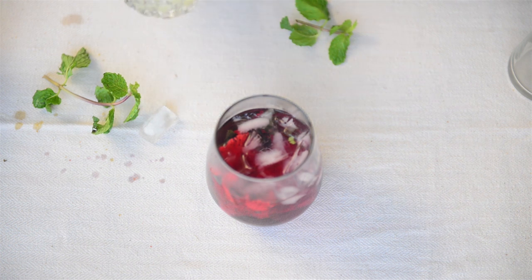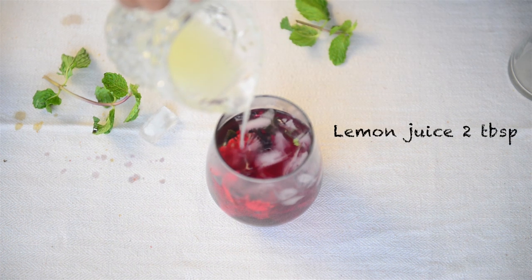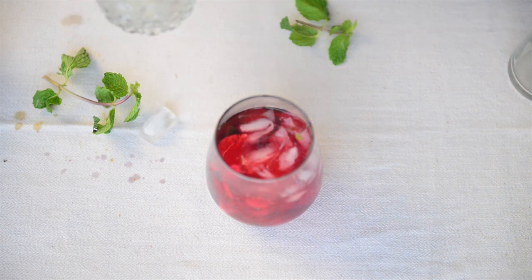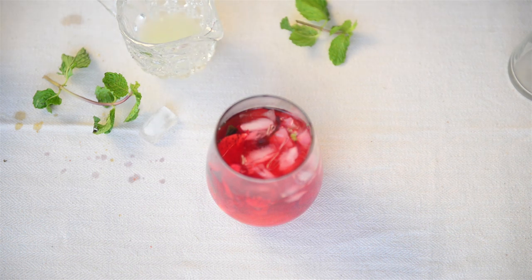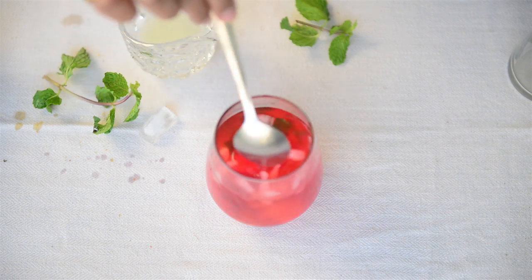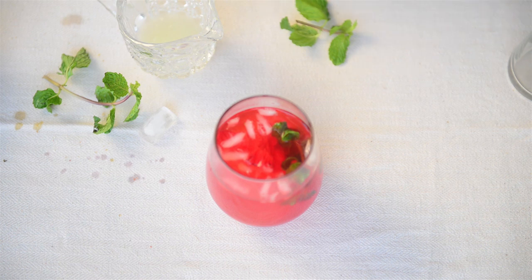Now I'll add some lemon juice to it. Immediately as you add the lemon juice, the color will start to turn ruby red — look at that! Give it a quick stir. You can also add some honey or sugar if you wish to, but I like my tea plain. And that's it — it's ready.